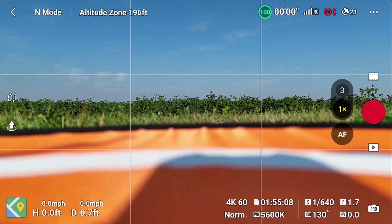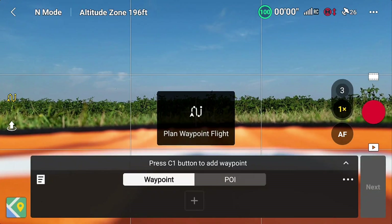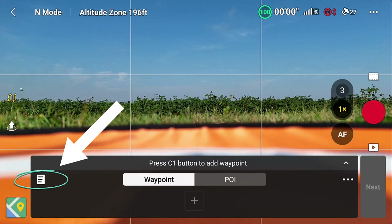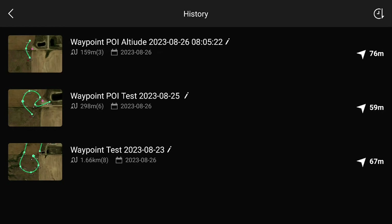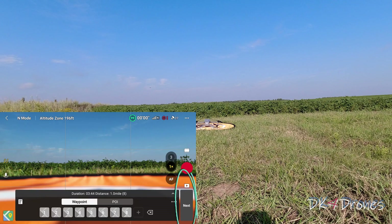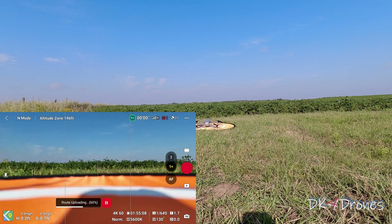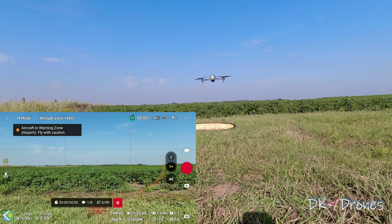We're ready to take off here. We have 23 satellites — everything's looking good. So now we'll hit the waypoint icon and bring this up. We go over to the tablet icon with the saved history. I saved these — you can name them whatever you want by editing the title. We've got eight waypoints, everything should be set to go. We'll go next, then click go. It says: after start, aircraft will automatically take off and perform waypoint flight — make sure surrounding area is safe. We're going to go ahead and continue, and there it goes. The drone takes off all by itself.